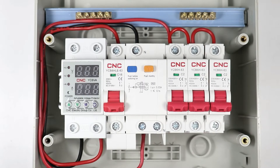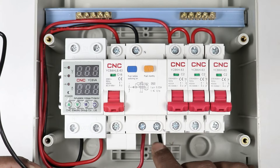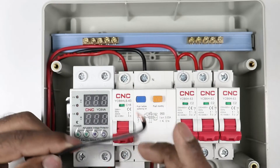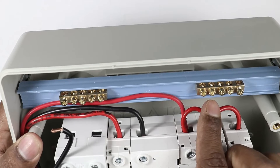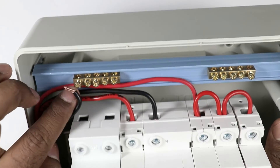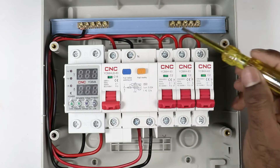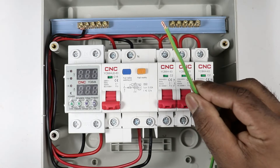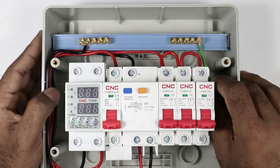At the neutral terminal of RCBO, connect one end of another wire — we get neutral power supply here, so I connected a black wire. Take the other end of the wire and connect to the bus bar. You can see two bus bars are provided here. I am connecting the neutral supply wire to this one. In the second bus bar, you have to connect the earthing wire. So bring the earthing wire of your home and connect it with this bus bar.